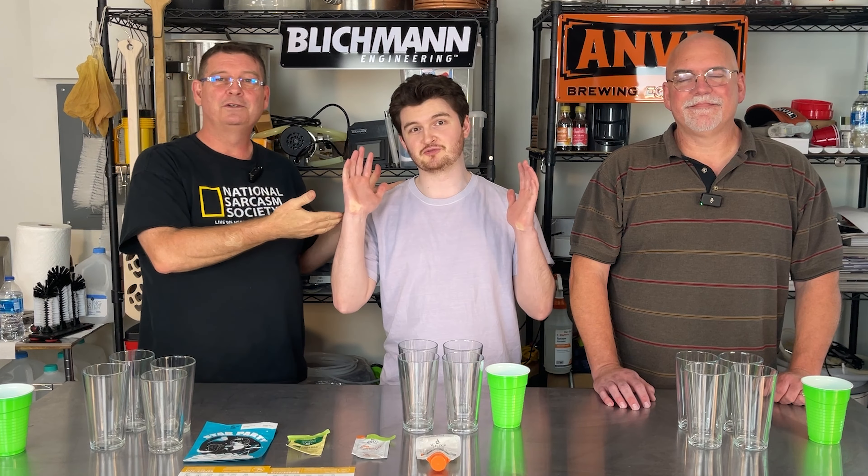Cheers and welcome to Bitter Reality Brewing. We have guests. In case you don't remember who I am, I'm Mike. This is Drew — he's my oldest, for taste testing. And Evan. Evan is a very old friend of mine. He found me on YouTube and said, dude, what you doing? I'm like, brewing beer. He's like, no way. I brew beer too. And he's all the way in Gainesville.